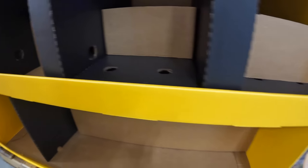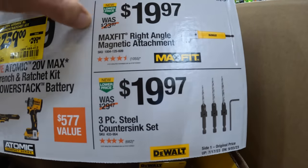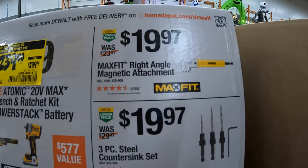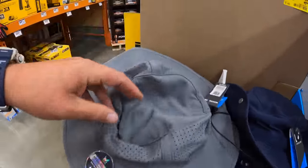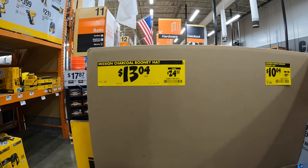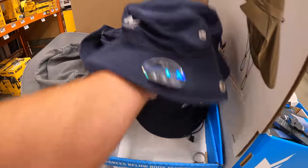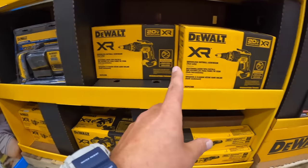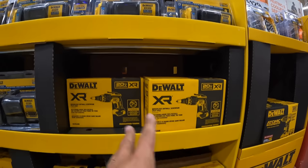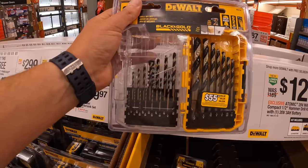Those might be sold out — this stuff does look like it's selling out. $19.97 for the right-angle magnetic attachment max-fit bit, or $19.97 for the three-piece steel countersink set. They do have a couple of hats here — Mission hats, $13.04 each, was $24.97. They have a bucket hat for $10.04, was $19.98. $19.97 for the 21-piece black and gold drill bit set.